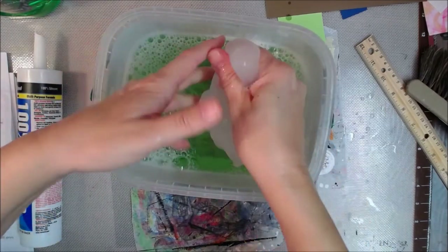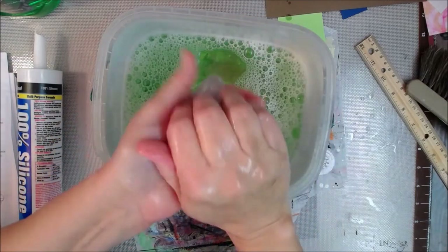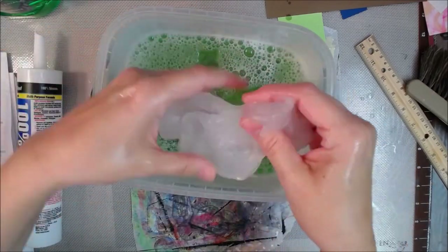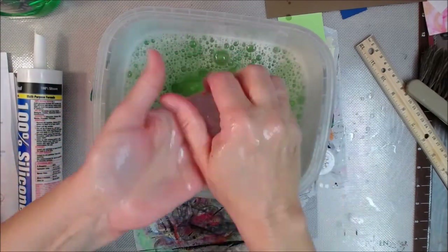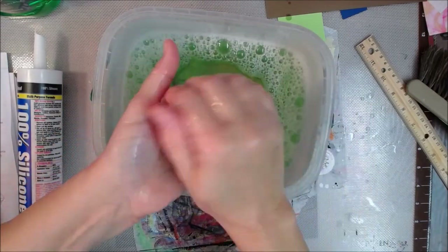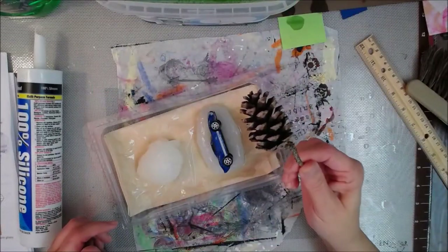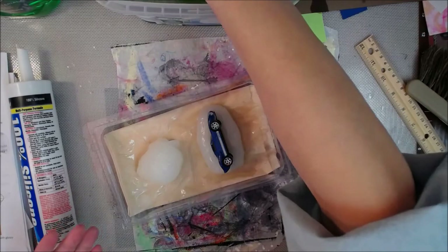Kneading essentially means fold it within itself, squish it, fold it and squish it until it gets less pliable. It's gonna start off really soft and when it stops kind of melting through your fingers, it's pretty much ready to mold. If you have allergy issues, wear rubber gloves. You should do this in a well-ventilated room to get airflow going because silicone is stinky stuff.